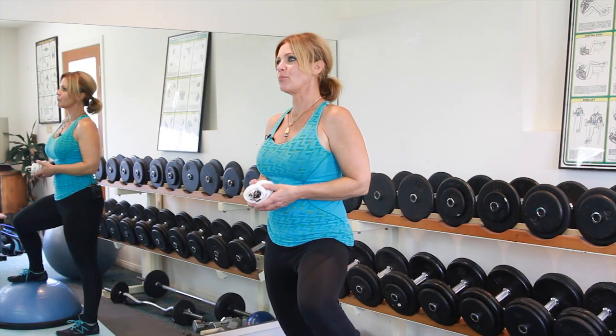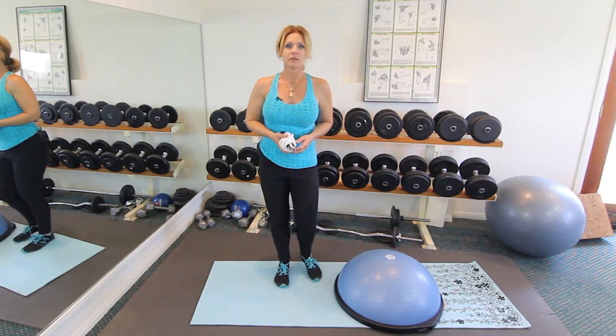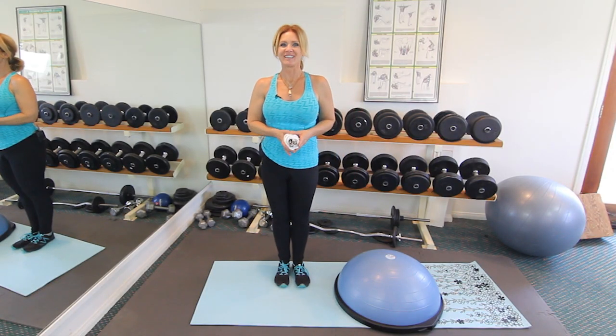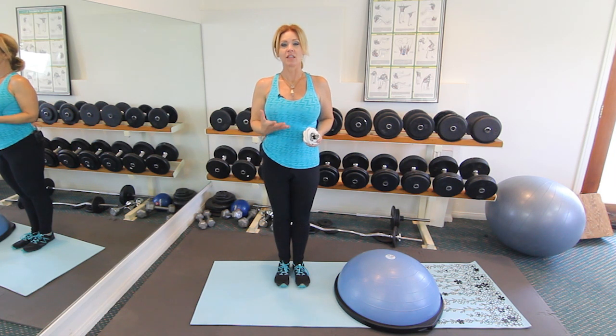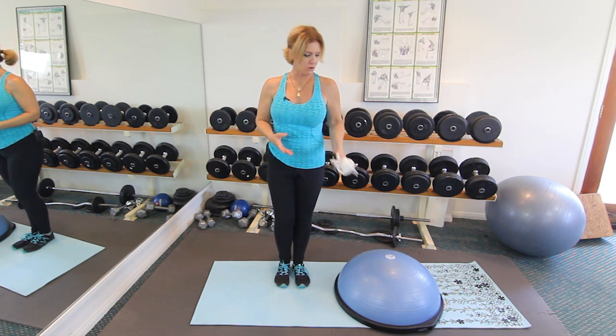Inside, it's really great to use a jump rope, or if you have something like this Bozu ball — this is a piece of equipment that's relatively inexpensive and has a lot of different uses — I'm going to share with you a way to get your cardio done on the Bozu ball.